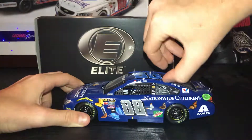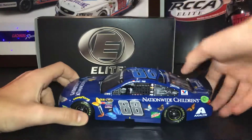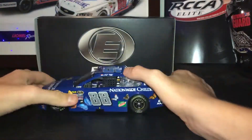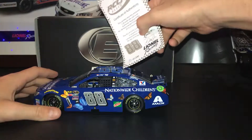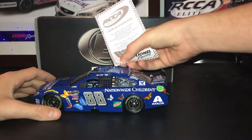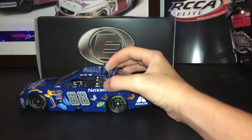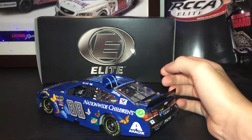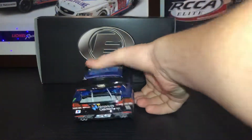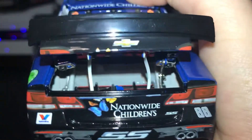The roof flaps do open, revealing the tethers. If I can get the other one open — sometimes they open, sometimes they don't. If I slip paper under it, it will open. As you can see, you got the tethers that the actual car has. Getting to the back, the deck lid — these tethers I did keep on because they didn't interfere with the trunk opening. There's the deck lid.